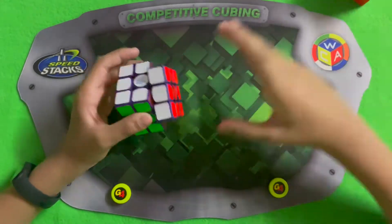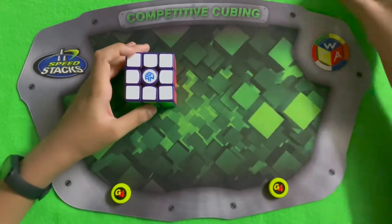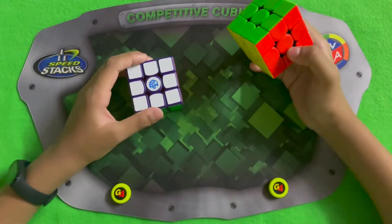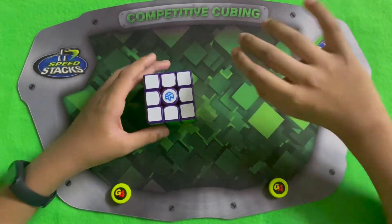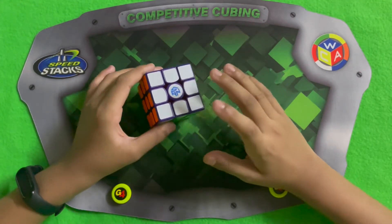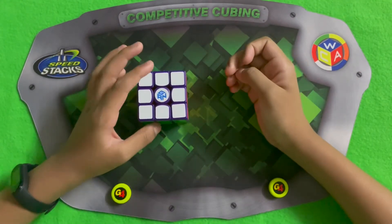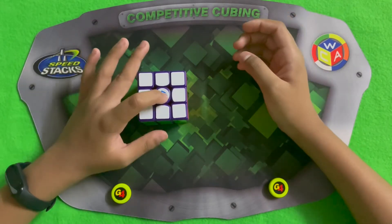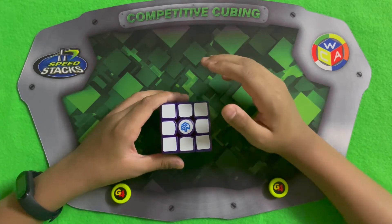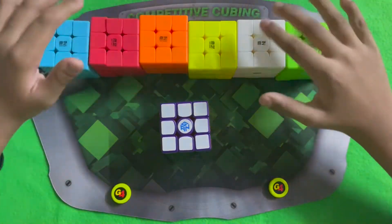I still prefer the GAN 11M Pro, which is this one, because it's stickless — I like stickless cubes more than the stickered ones. I literally took 20 minutes putting the stickers on this one, and they didn't include a GAN sticker, so I bought one and put it on. I put the stickers on because I already made six force cubes with key warriors.